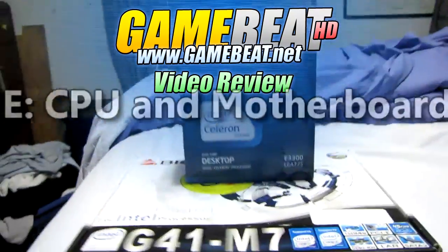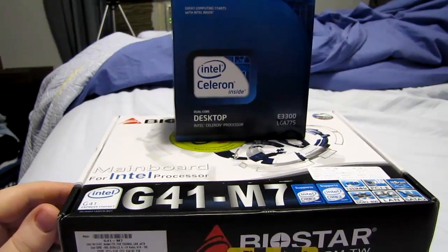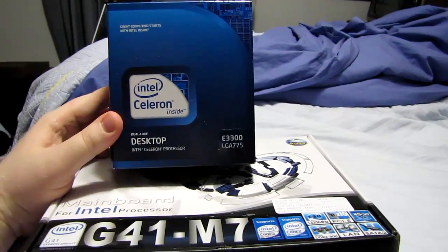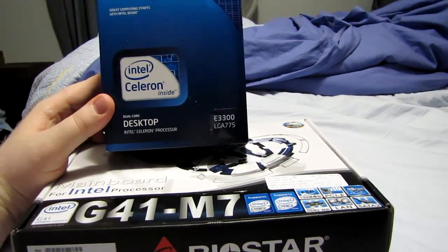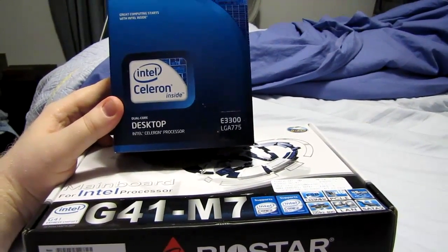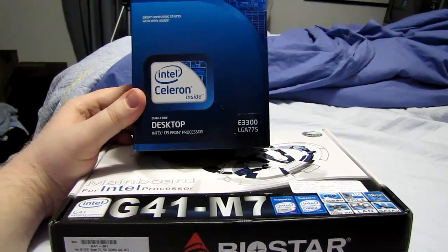As you guys might have seen in my video the other day, here are my newest toys — cheap toys but toys nonetheless. This is the result of a $49.99 before rebate Frye's Electronics CPU and motherboard combo deal. We have an Intel dual core Celeron E3300, which is basically a Core 2 Duo 45 nanometer Wolfdale core, with only 512 meg cache per core instead of the normal 1 or 2 meg cache you'd see on a Core 2 Duo branded processor. That's why this one is a Celeron.